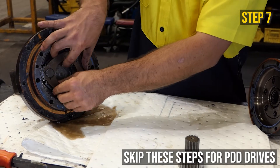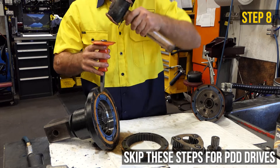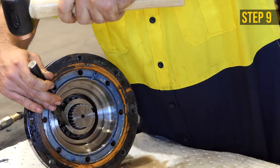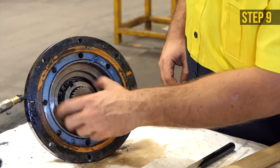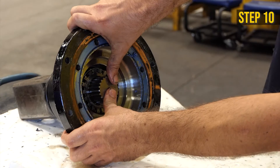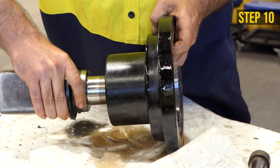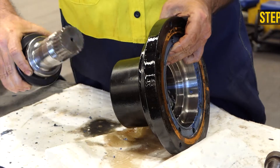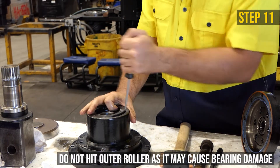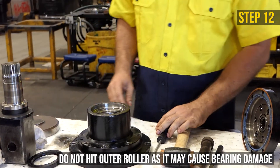Remove the gear set. Remove the ring gear — a hammer and chisel may be necessary. Push the locking tab down and unscrew the lock nut using a chisel and hammer. Push the shaft out and remove the tab washer. Tap out the shaft seal using a screwdriver and hammer, then remove the bearing.